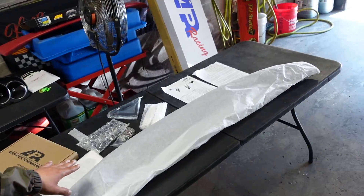I did promise you that I was going to show you what was in that APR box. Obviously it's a spoiler, but I laid everything out right here. I'm going to put the spoiler together now. It looks beautiful, the instructions look pretty simple, and I just can't wait to take off this sheet because it is carbon and I'm excited to see how it looks on the RXK.